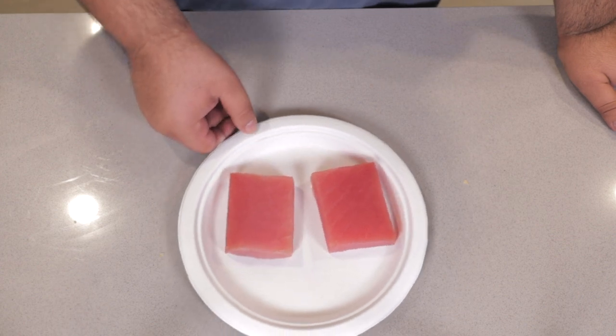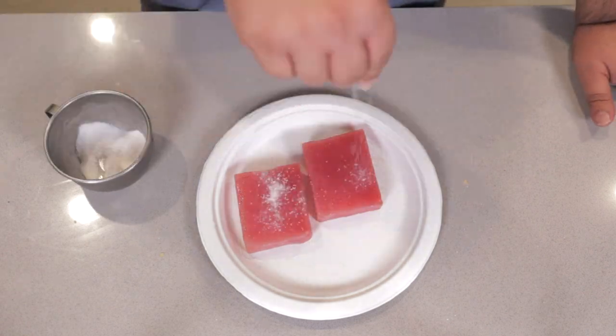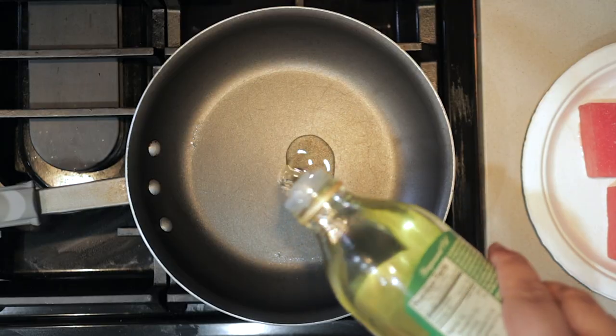Now we're going to season our tuna — really simple, just some salt. Now grab a medium-sized saucepan, set it over high heat, and sprinkle in two teaspoons of grapeseed oil.